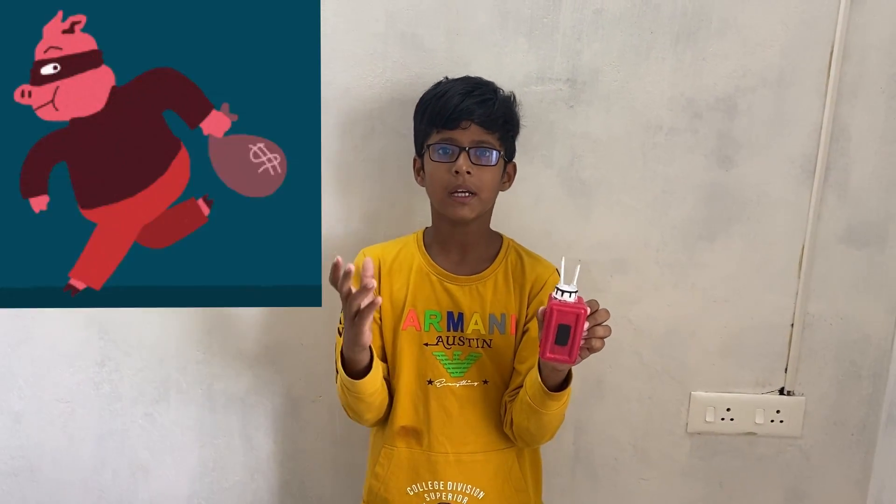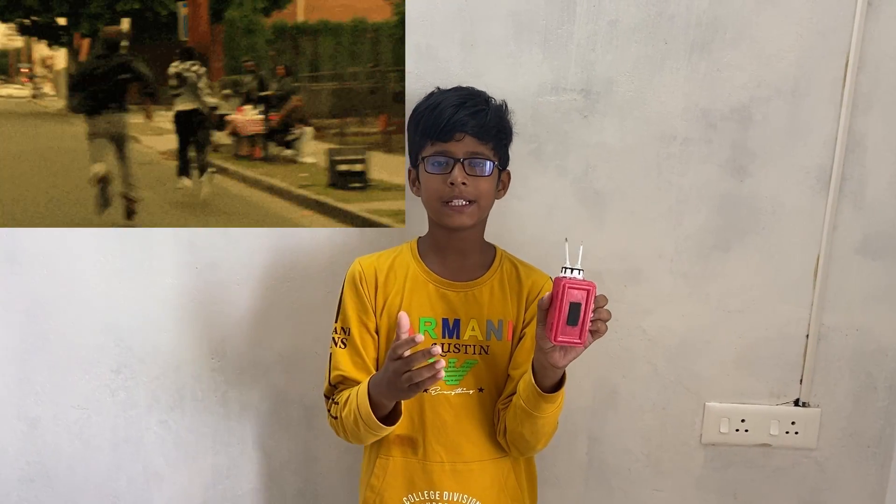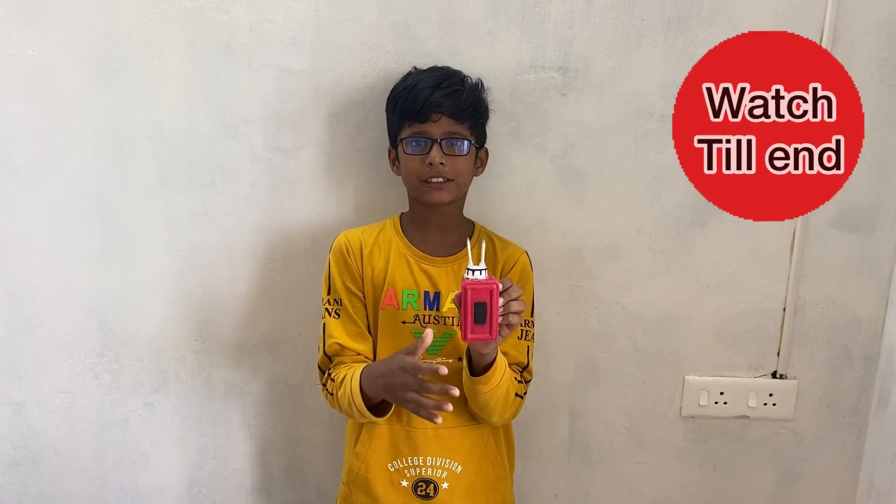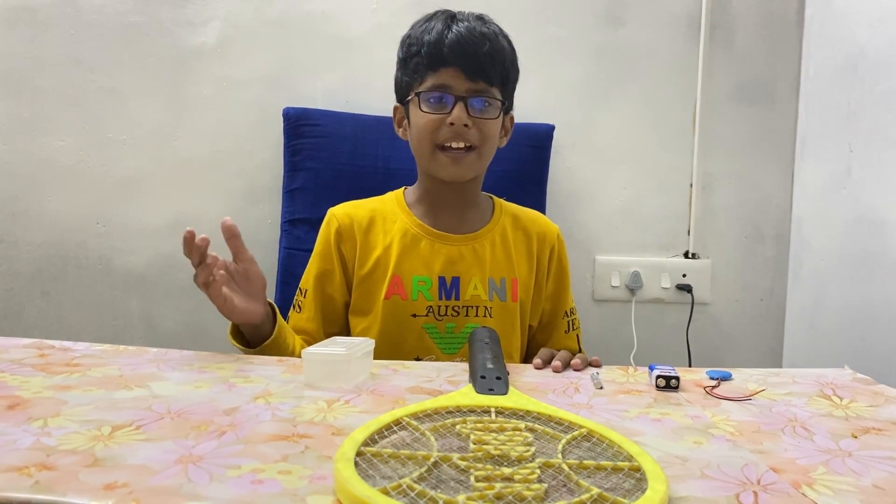I made a stun gun to ensure the woman's safety from theft, chasing and kidnapping. So when some people try to harm the woman, they can use the stun gun to be safe from them.